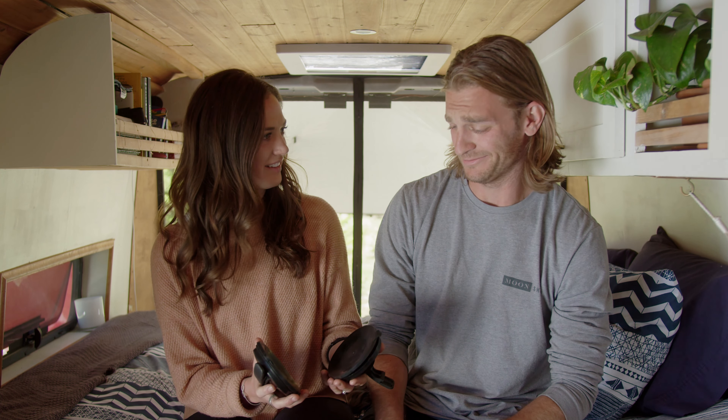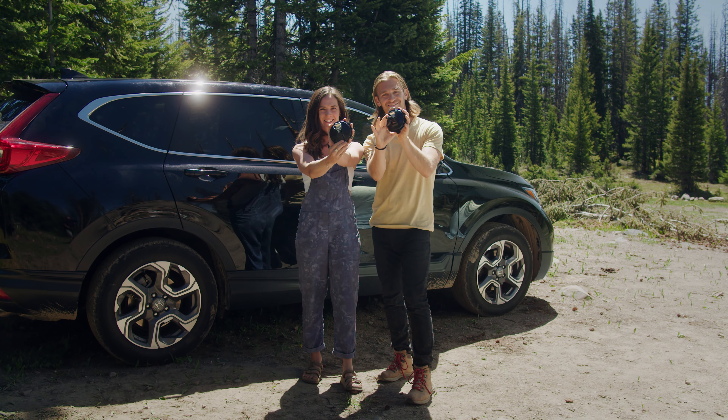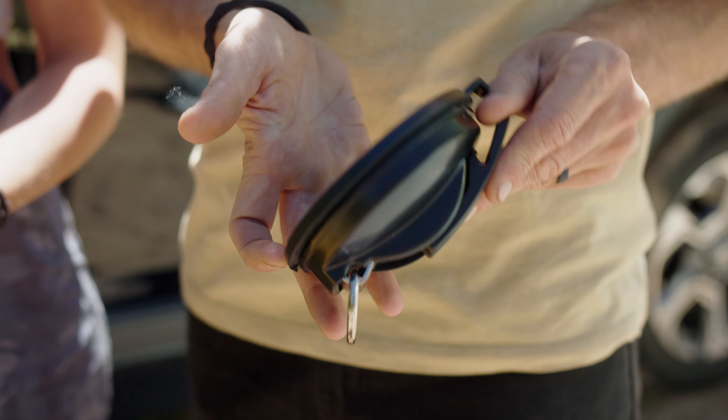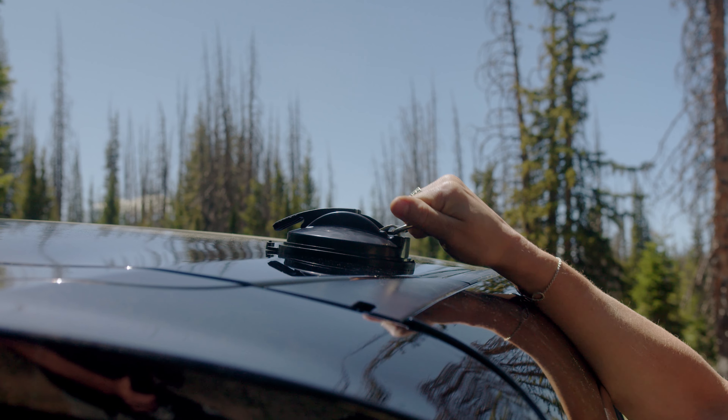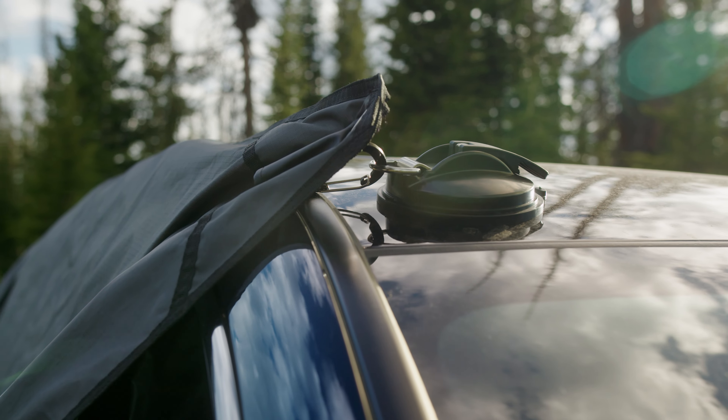Look at how big these things are — these things really suck! These beefy bad boys are our new four-and-a-half inch suction cup moon anchors, included with every moon shade. These suction cups are super heavy duty and stronger than any of our other non-permanent anchors.